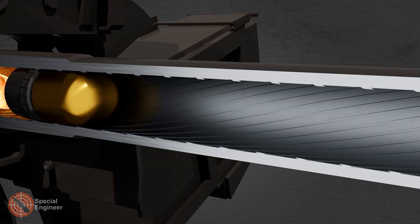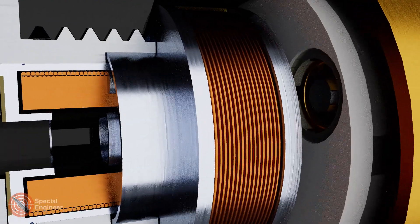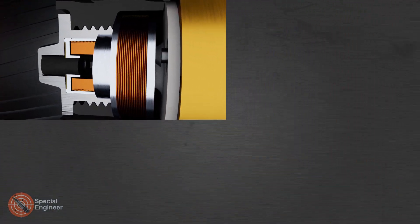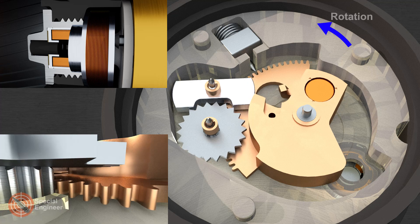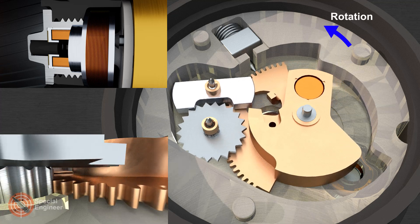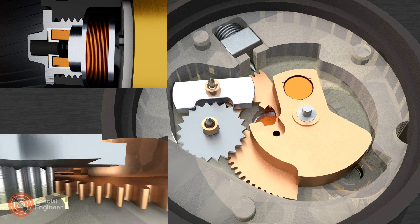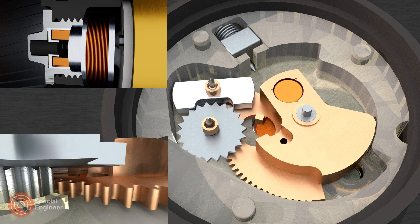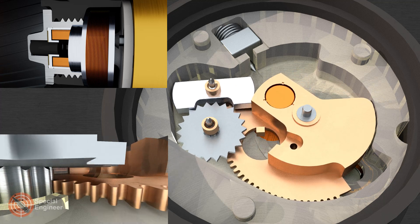When a shot is fired, several things happen at once. First, the magnet of the setback generator shifts under the influence of an axial overload, creating changes in the magnetic field of the charging coil — this is how energy appears to power the electronic timer module. Centrifugal and setback pins unlock the main gear, which, due to its shifted center of gravity, begins to rotate in the desired direction until the detonator stands opposite the firing hole.